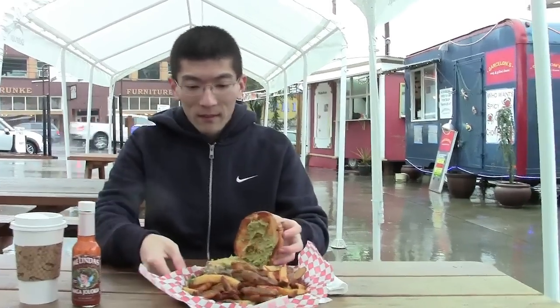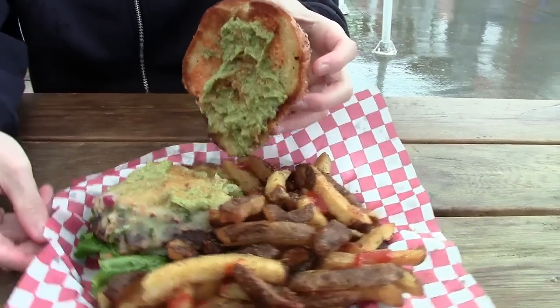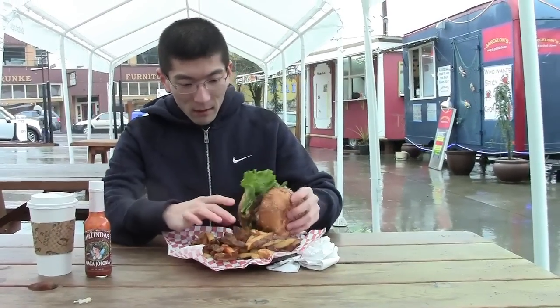Take a look at that. That is amazing. Look at that. It's a pretty good sized burger too.